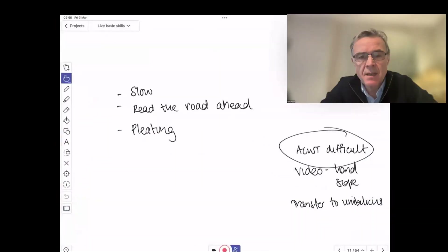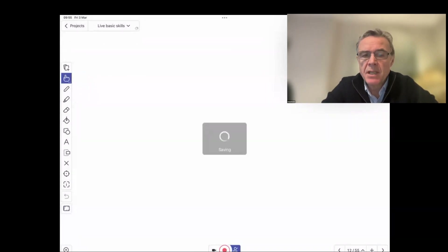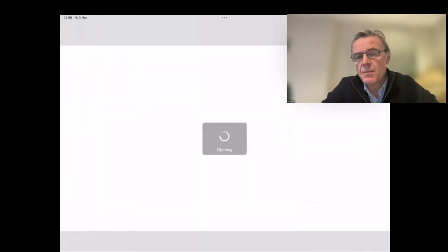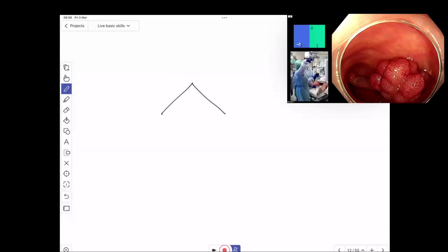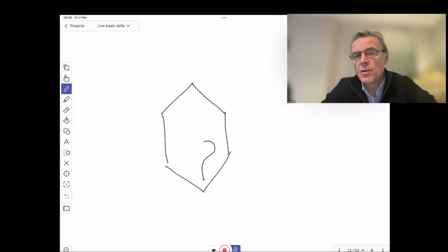A key part of this is applying abdominal compression correctly. We see people applying compression in all sorts of places randomly, without much idea of what they're actually trying to compress. The key thing is that the bit of the colon or scope you're trying to compress needs to be accessible — and there are basically only two or three places where the scope is accessible for compression.